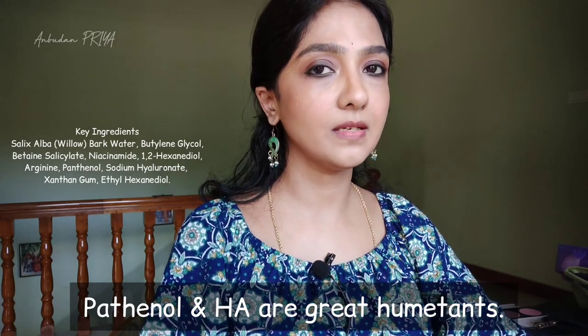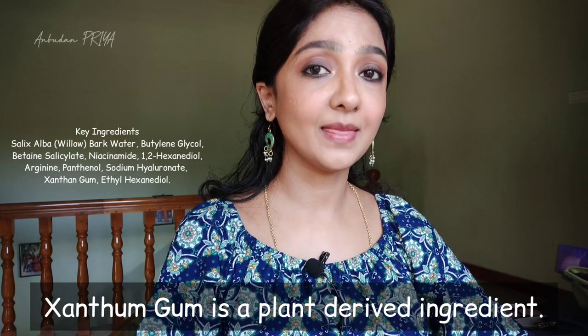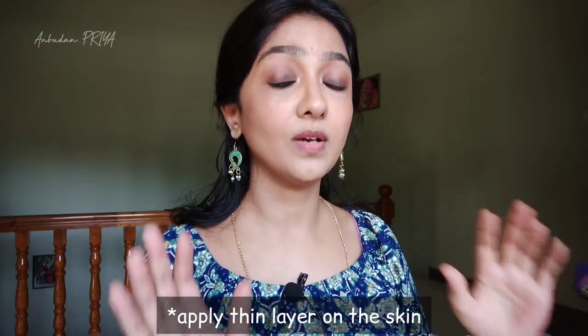Coming to the ingredients - niacinamide, panthenol, which is really great, hyaluronic acid which is a really good humectant, and xanthan gum which makes it very thick in consistency. How to use this: on a clean, clear face, using this liquid consistency on a cotton pad - also the cotton pad that is rough. After applying, use a moisturizer and sunscreen is very, very must because it has actives.